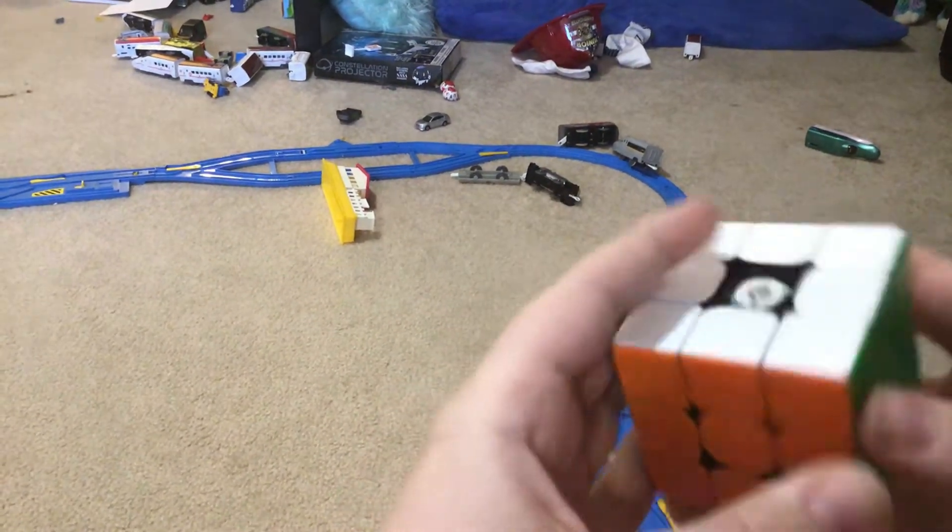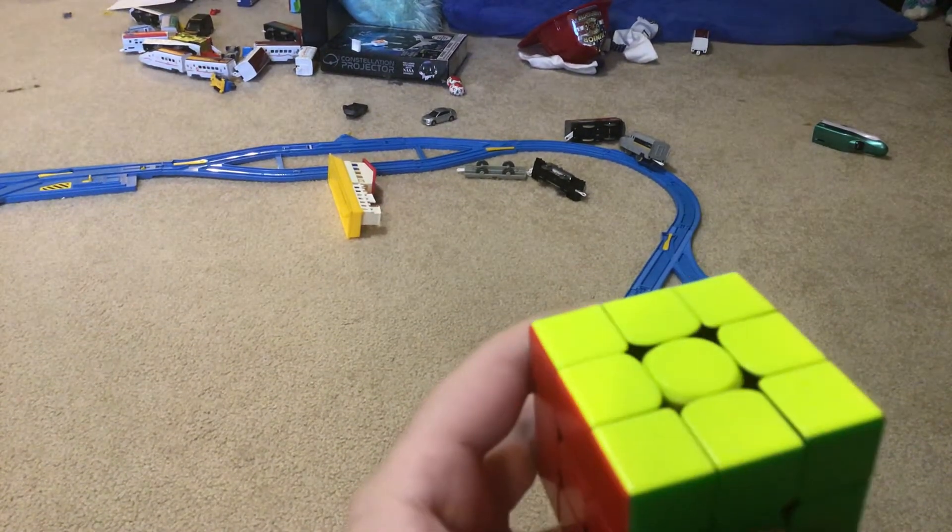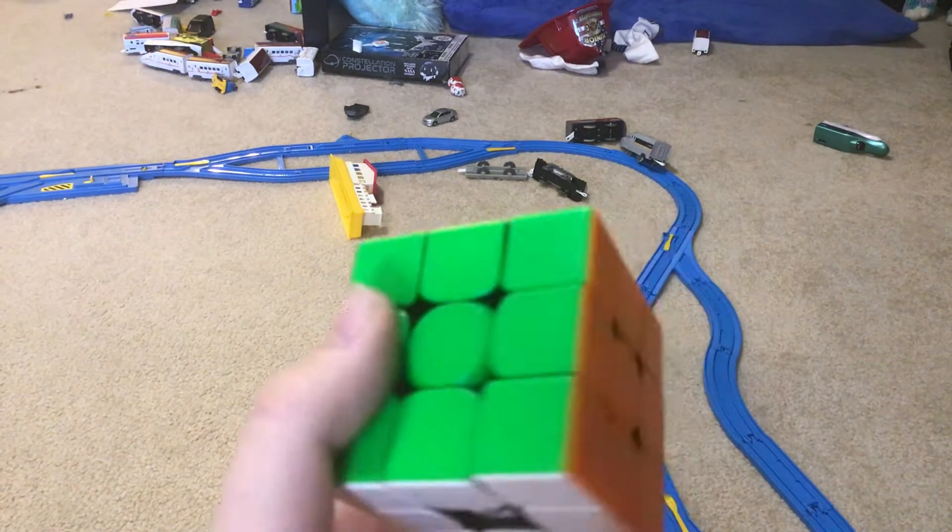And that is a Z-Perm. I hope you guys enjoyed and I will maybe be giving you some more tips on Rubik's Cubes. See you later.